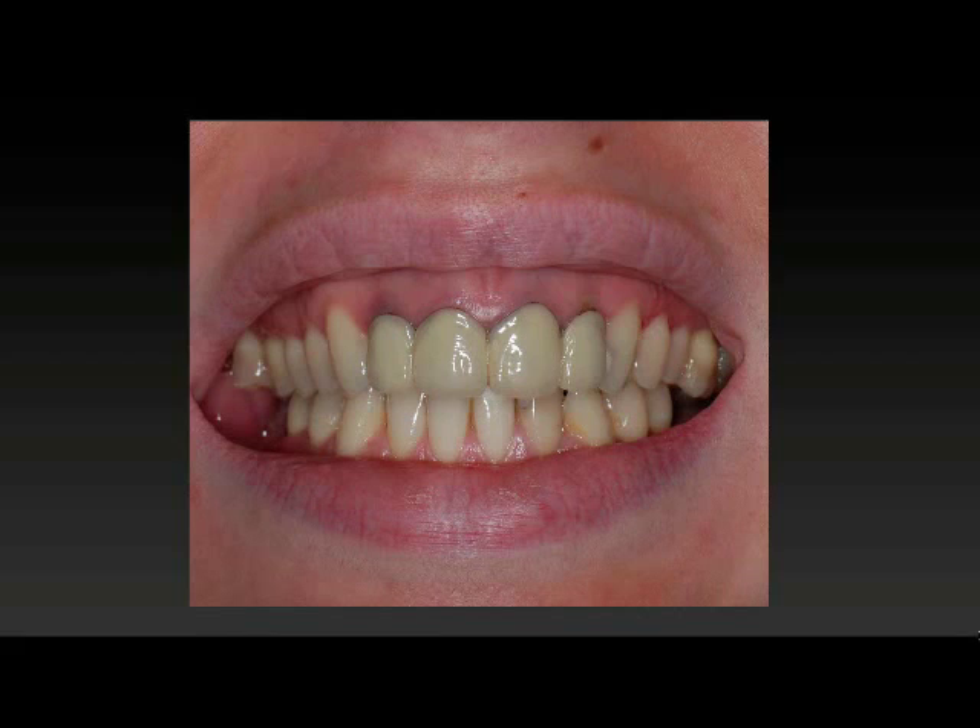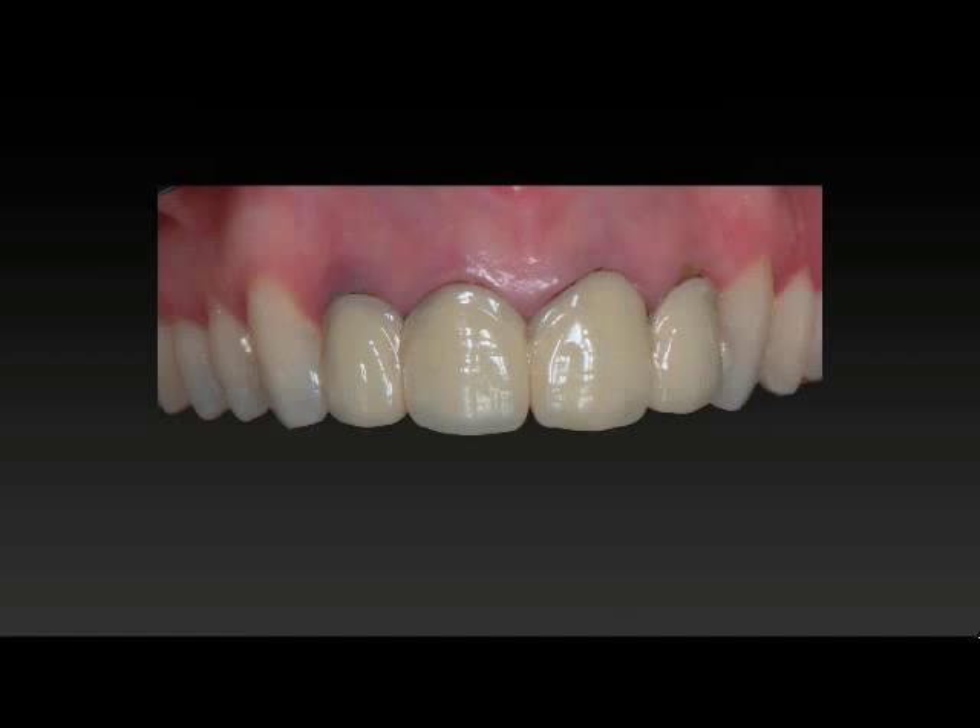This case is the endodontic failure of these four incisors. This lady came in complaining about the dark margins around these PFM crowns with definite oxidation damage. The tissue is inflamed — the tissue is almost purple. Part of it is inflammation, and part of it is the color of these actual roots.